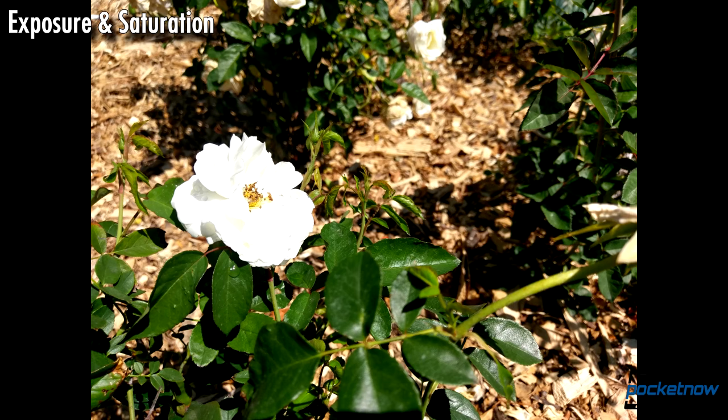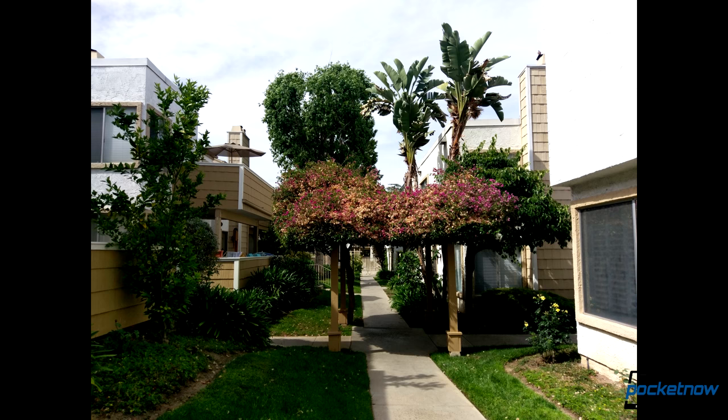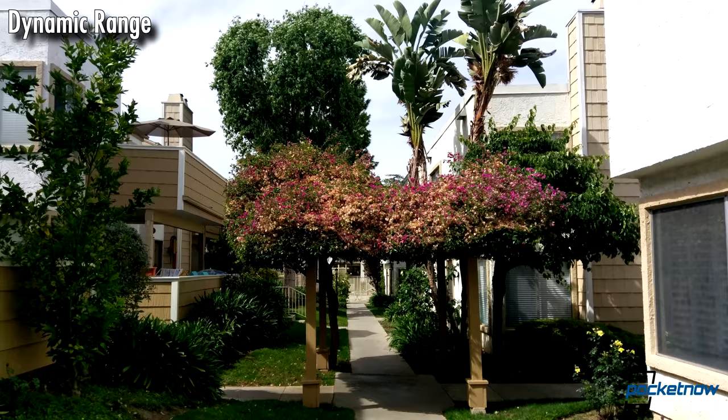White objects in direct sun are extremely hard to meter for, and shooting in auto, the 10 clips this white flower pretty bad — there's not much info left to recover here. In high contrast situations, the 10 is able to hold onto info in shadows without completely blowing out the texture of the wall.